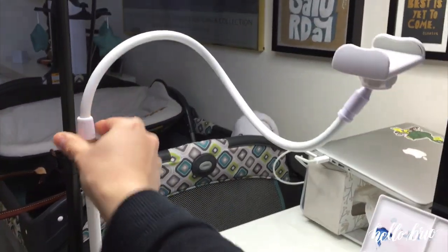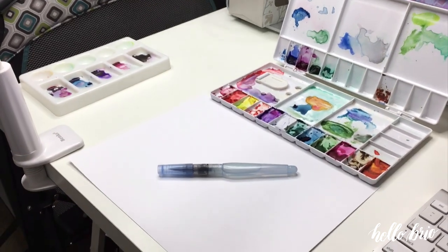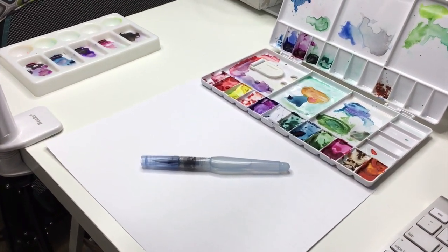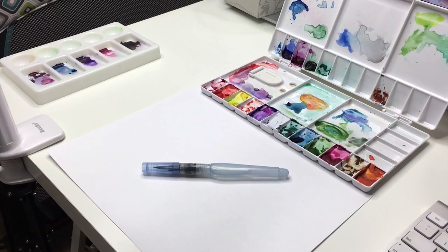So this is my setup. Again make sure to check out the blog post for more information on software I use and other equipment I use. I hope this was helpful and I'll talk to you in another video. Bye!